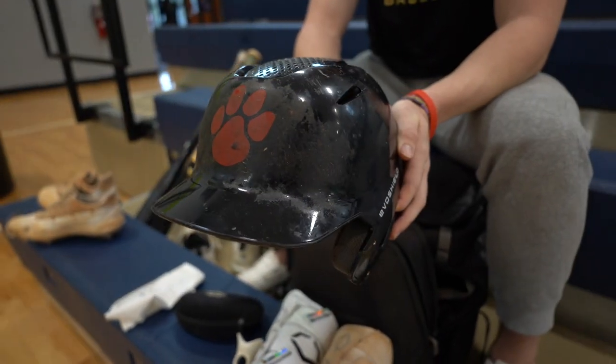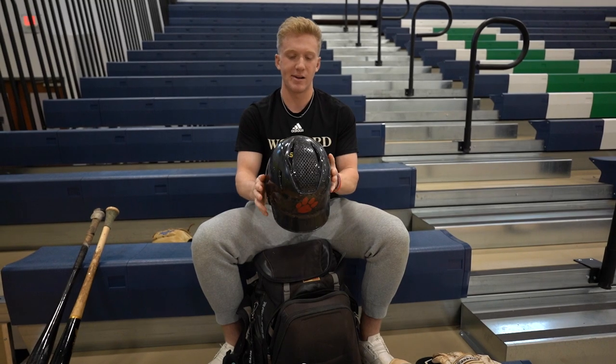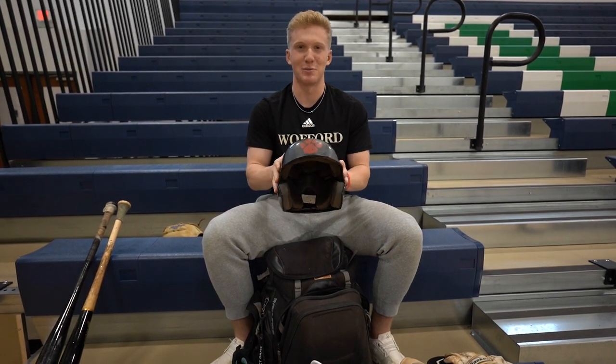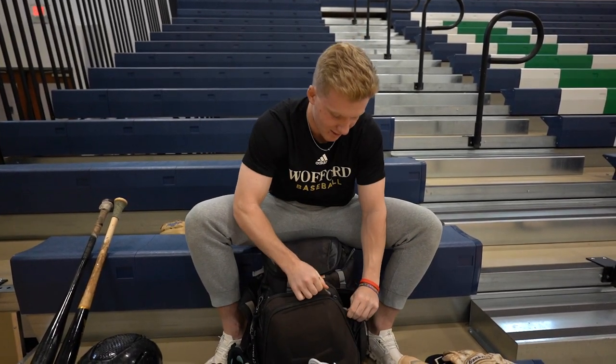Got my South Charlotte Panthers helmet. It's an EvoShield helmet, I've had this for a long time. Also got the Parker Bird sticker on it. I love this helmet — it's durable and breathable.